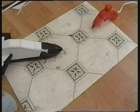Hey YouTube, welcome to the 5th part in my RC plane build series. In this part I'll be installing the servos into the plane.